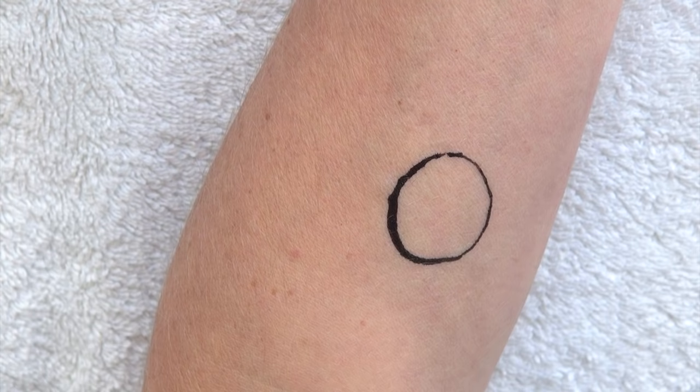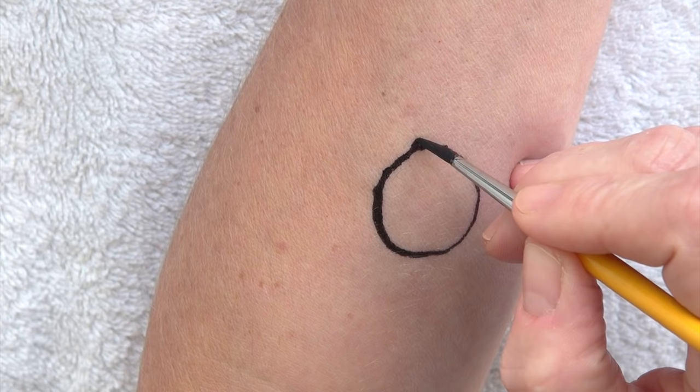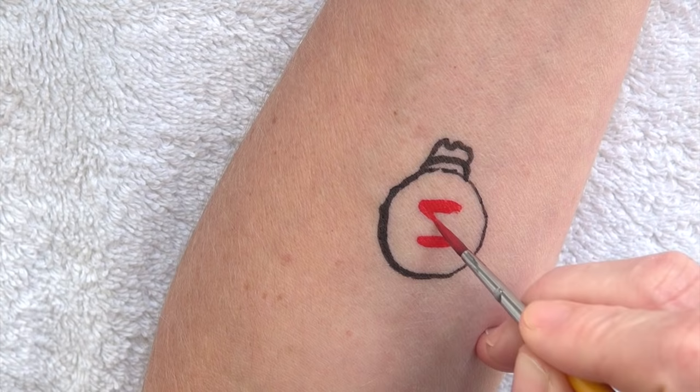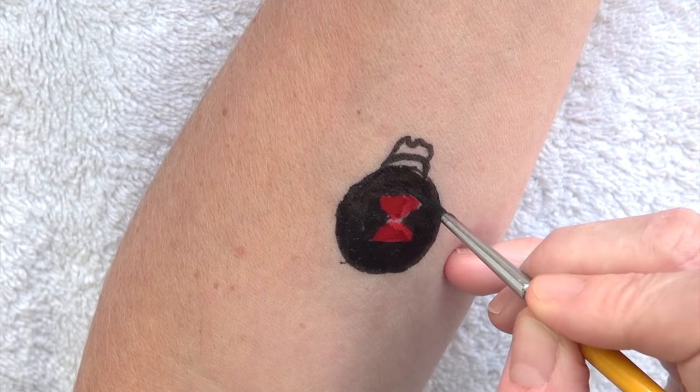Let's get started with a very round black circle which is the abdomen of the spider, followed by the thorax area that I split in two segments, and you will see why later. I don't make my lines completely straight to give the impression of eyes or fangs at the very top. For the hourglass shape I switch to red and I first draw two short red lines that are parallel to one another and connect them, forming two small triangular shapes that are mirroring one another.